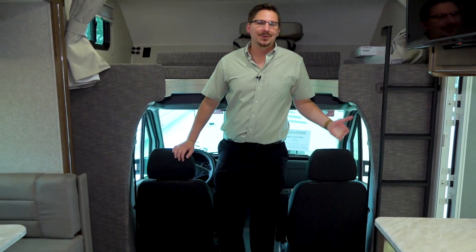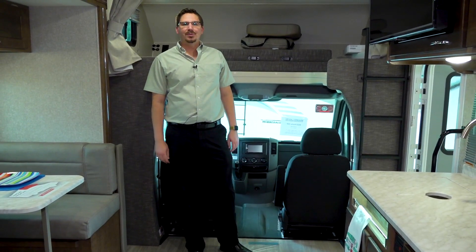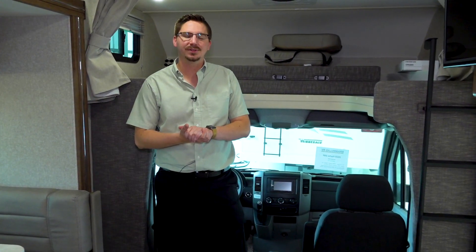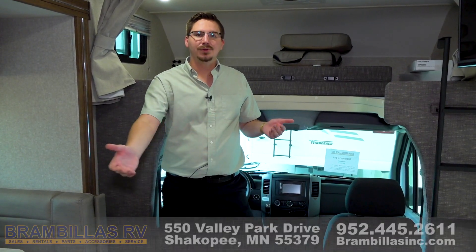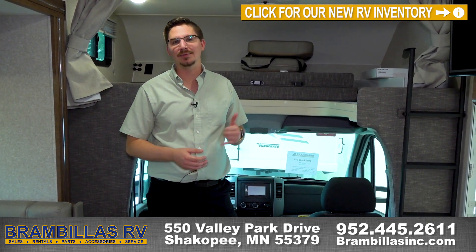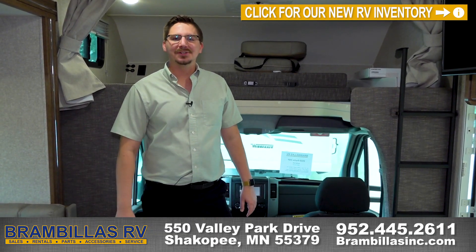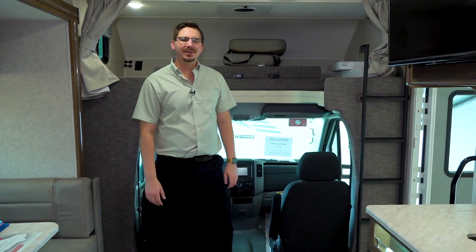This is the 2020 Porto 24P, available here at Shakopee, Minnesota at Brandvillas RV. We do RV sales, rentals, service, storage, parts and accessories, and we have a dump station in back year-round. We have an inside showroom, so even in the wintertime don't forget about us — we're here for you. Check out our website at brandvillasinc.com, give us a call at 952-445-2611, or stop on down and say hi. This is Chandler Brown at Brandvillas RV — thank you guys very much.